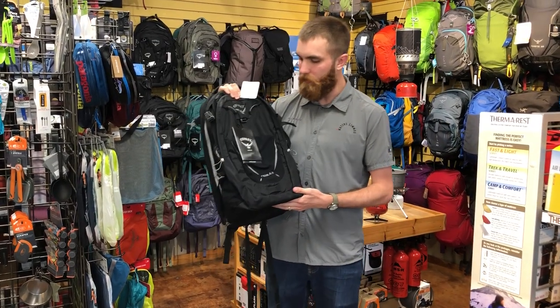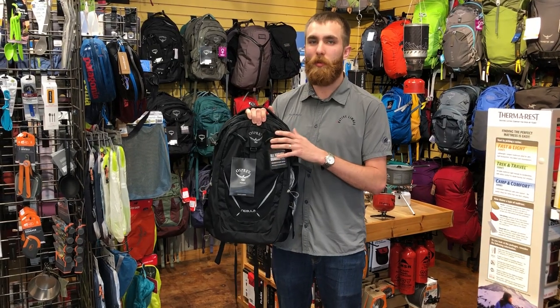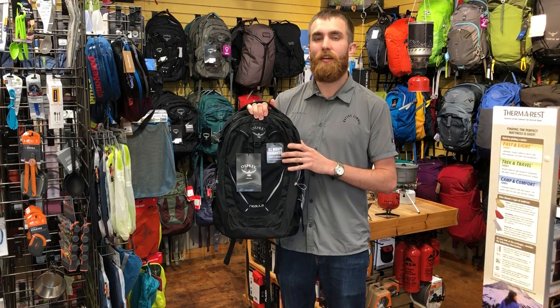This bag is covered by Osprey's Almighty Guarantee along with all their packs. So if anything ever happens, whether it's your fault or a manufacturing defect, send it in and they'll get you taken care of.